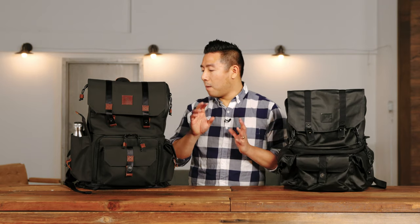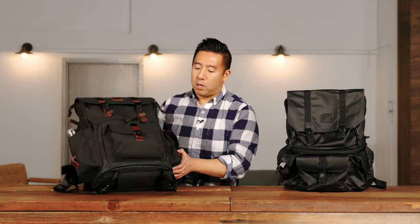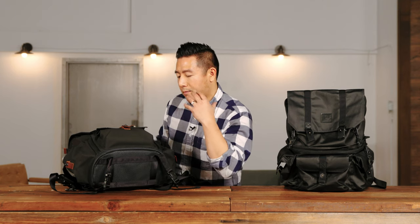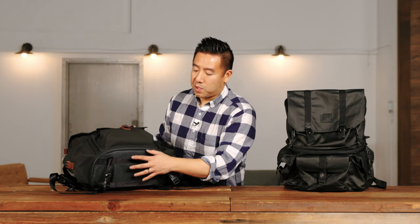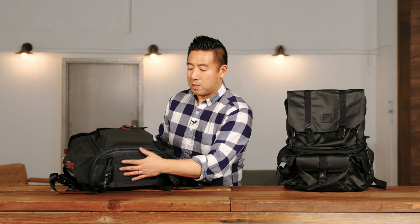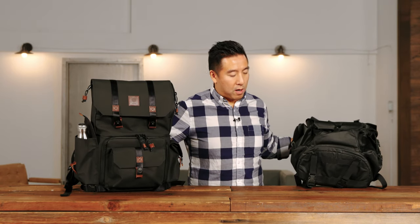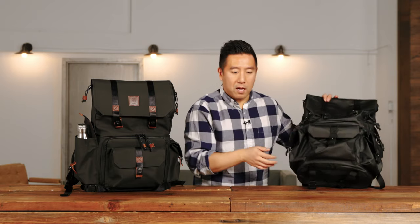The final upgrade is the bottom — they've added a really durable material so if you're setting the bag down it holds up well. The Alpha Pro is the same material all the way through and it's not as padded on the bottom, so this is just a small but useful upgrade.